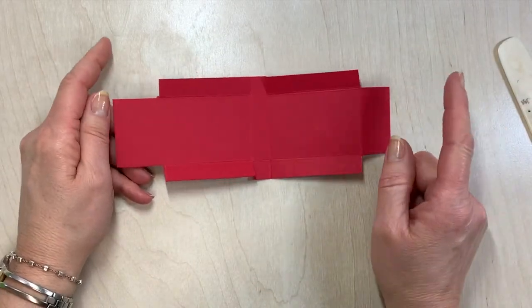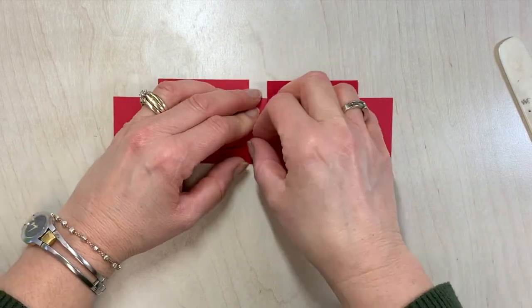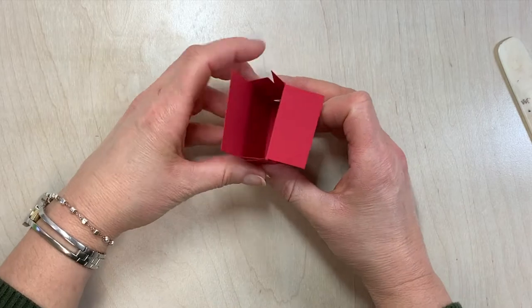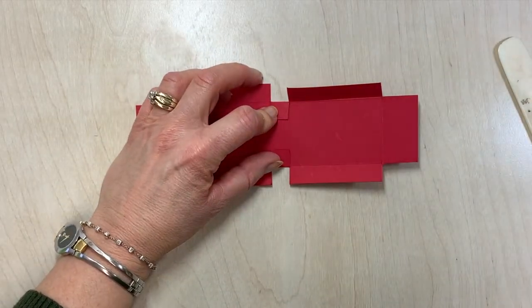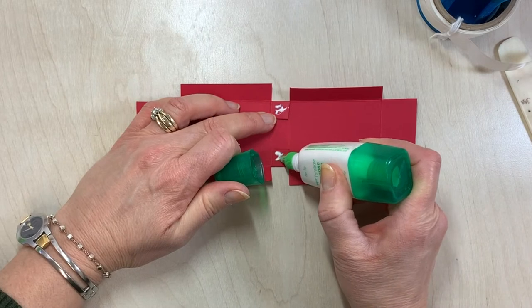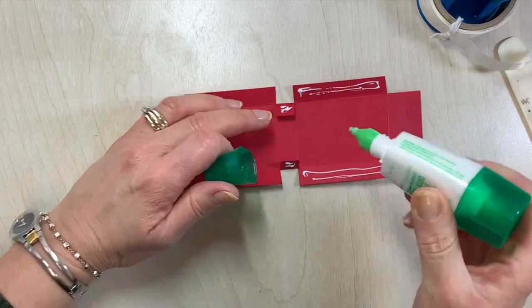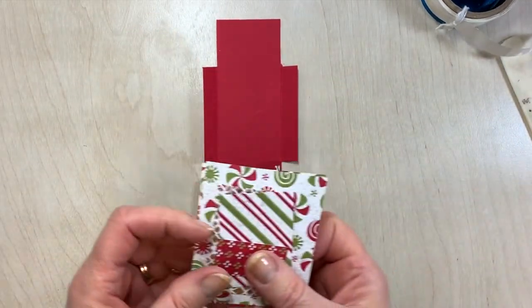Now we are going to glue this. The flaps are going to have glue on the outside and these flaps here are going to have glue on the inside. So it's going to fold up like this to give you an idea of where we're headed. I like to use liquid glue for this — liquid glue on your tabs on the back side, and here on the inside of the tab. This is going to fold around from the front to the back so we have a nice clean edge. Before we do that, I almost forgot — we have to pull in some of our designer paper.